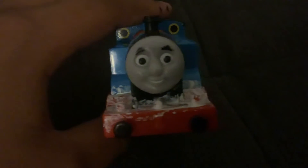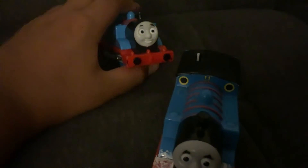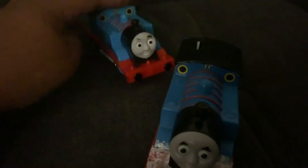I redid his eyebrows since they were fading away. I also redid his lining since it was going away — fixed it, it's back to normal. More updates on this model will come out, like the white running board that comes all the way down here. Still in production.